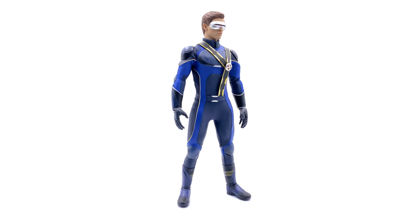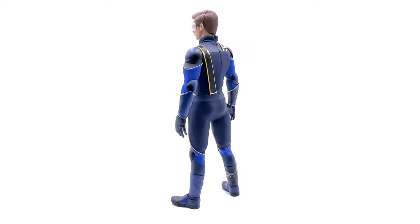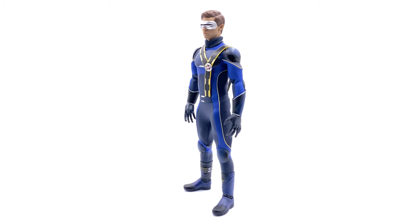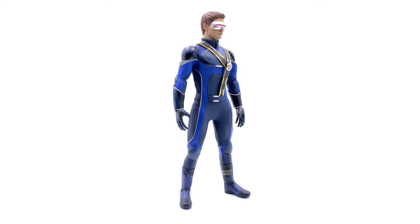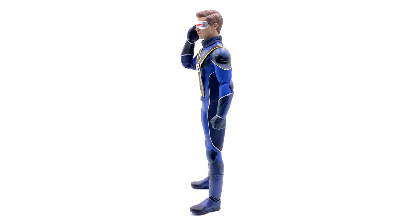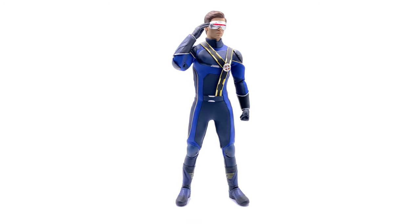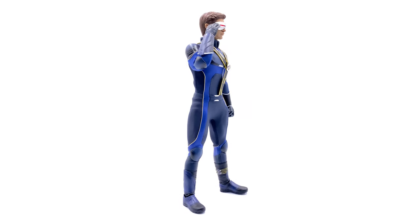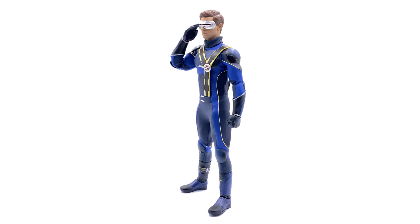This guy is fantastic — highly recommend picking him up as well as the rest of the X-Men figures in this lineup. Toys Era has been blowing my mind with these figures, and I really hope the upcoming Mystique figure is as good as this one. Right after Mystique we should be getting the Toys Era Comedian Joker figure, and I hope he hits before the end of the year.